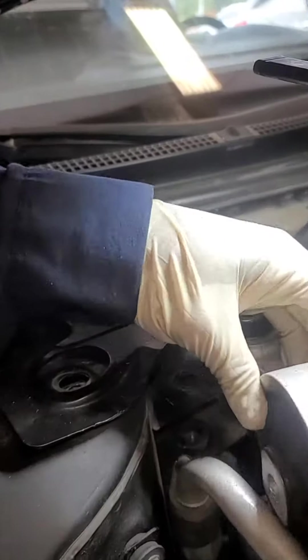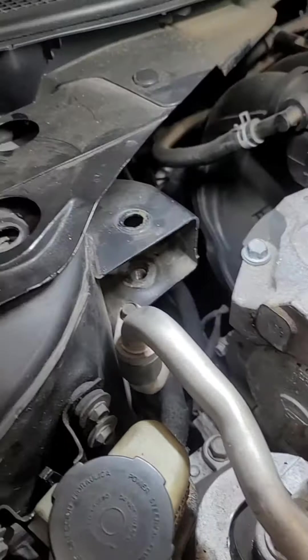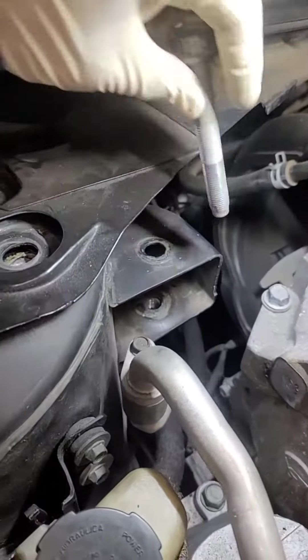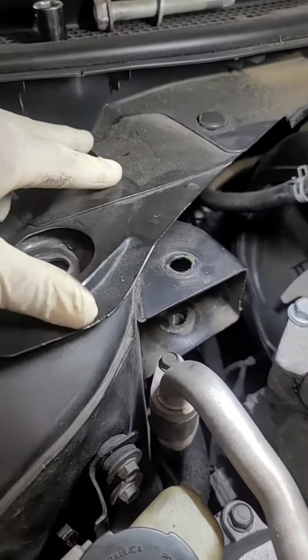First things first, when you're doing it we got to remove this mount. This mount is held in by this bolt that goes in the block, this bolt that slides down here, and if you see this, there's a cross member kind of thing that sits here.